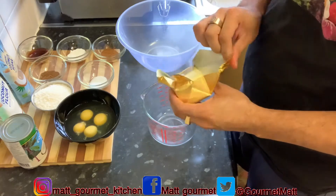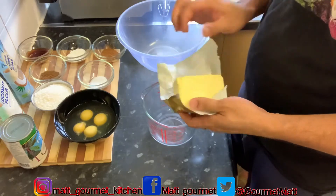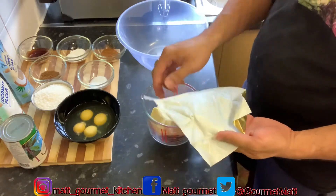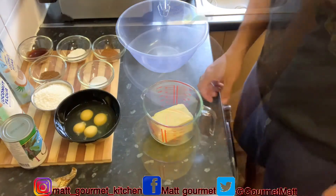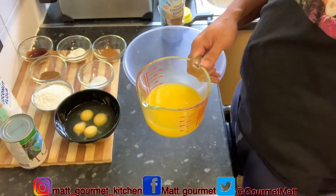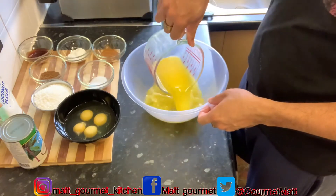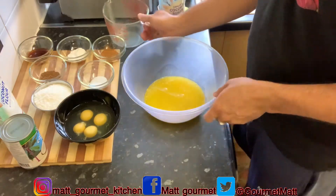Now I'm going to start out by melting my unsalted butter. You're going to need one cup of unsalted butter before you start to make your coconut cake. I'm just going to put this into my microwave and melt it for about a minute or two. After melting your butter in the microwave for about two minutes, you're going to add it to your basin.